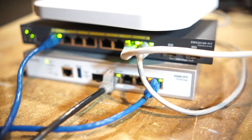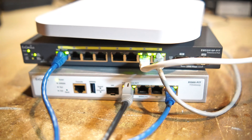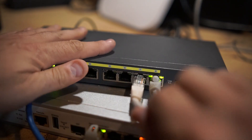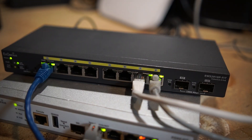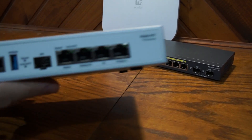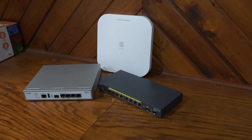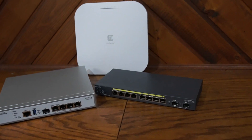Ingenious sent me their Fit line of hardware: a router, a switch, and an access point. The router is the XG60, the switch is the EWS 2910P, and the access point is the EWS 276 Fit. I do have these running right now — took me a little while to get the gateway up and running. You'll see all of that in the review video coming up soon. I'm doing further testing to compare them against other equipment I have or have used in the past.